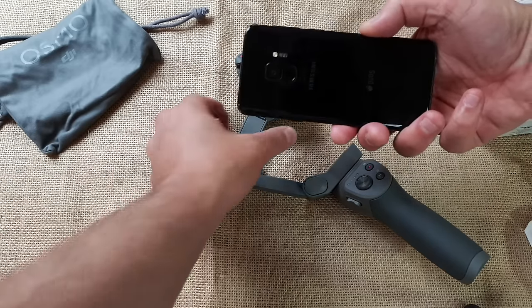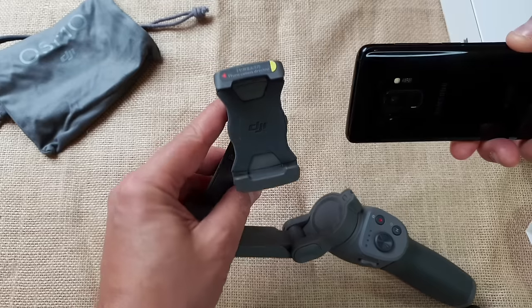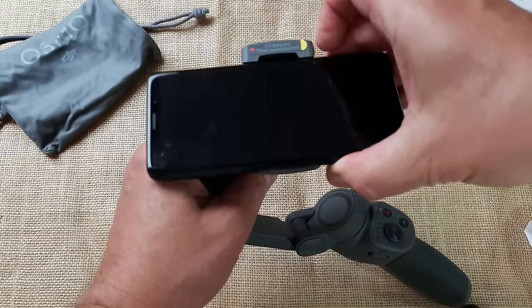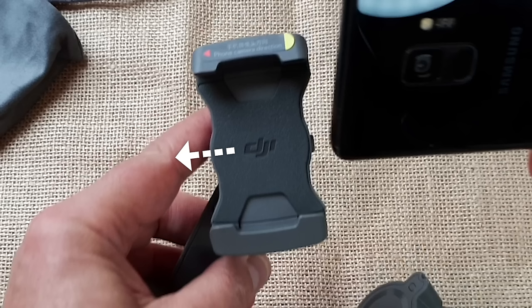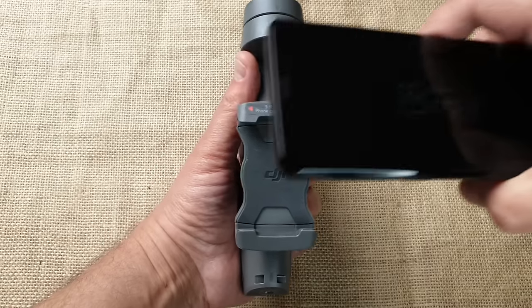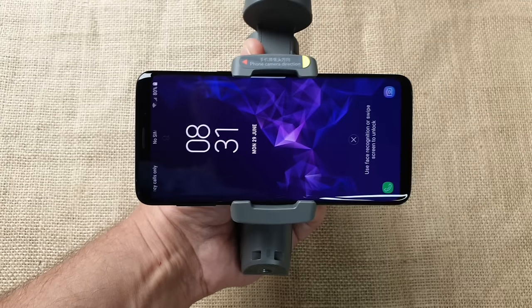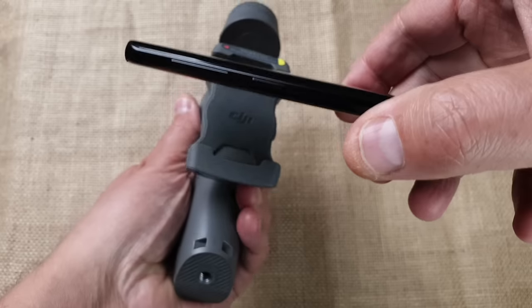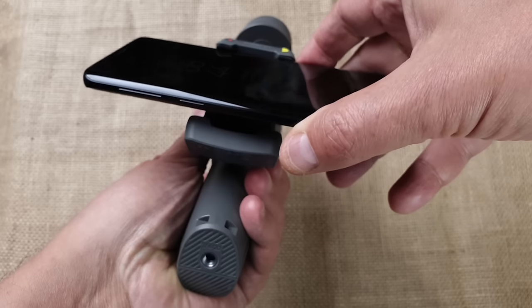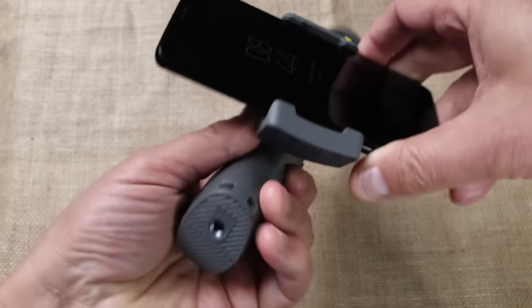Make sure the DJI logo faces towards you, and your smartphone camera is on the left. Then flip the phone so the camera faces away from you. It helps to remember that the camera of your smartphone should be on the same side as the D in the DJI logo. Alternatively, you can mount your smartphone while the gimbal is still folded — this can be a little easier, holding the gimbal in one hand and mounting the phone with the other. Note that phone buttons may sit very close to the gimbal grip but should be just safe when balanced.